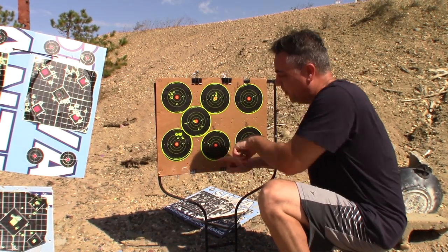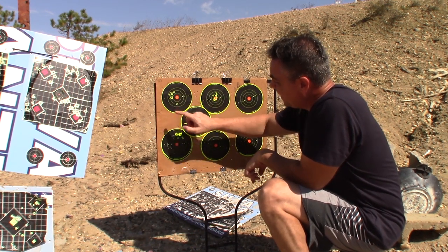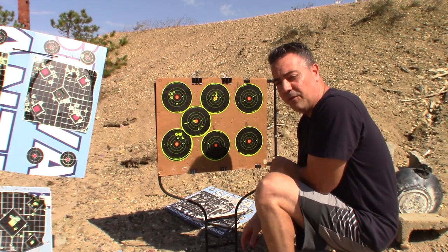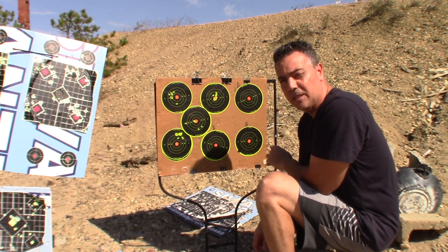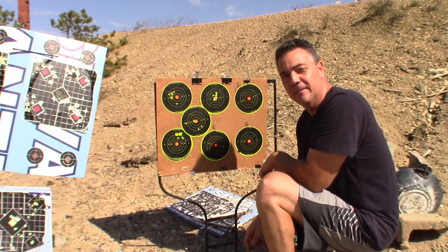So this is the 36. 34, 36, 36, and this is 36. I think this is pretty definitive as far as the Cricket goes — the Cricket likes the 34 and 36 grain slugs. I'm going to call that good.